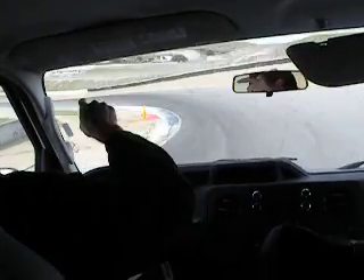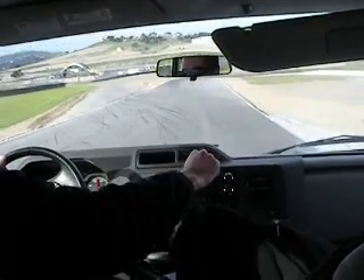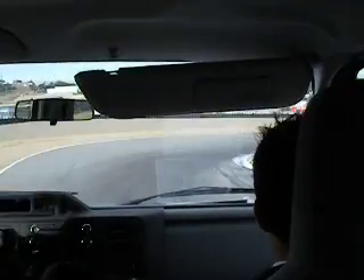Look for that corner — head down. Stand up the bike and let it drive to the outside. This is my favorite corner on the track. Swing back to the left, keep looking, and out to the outside.